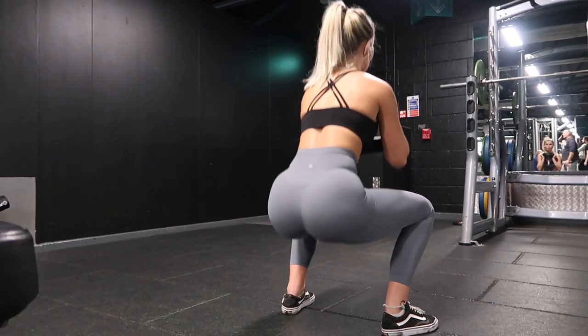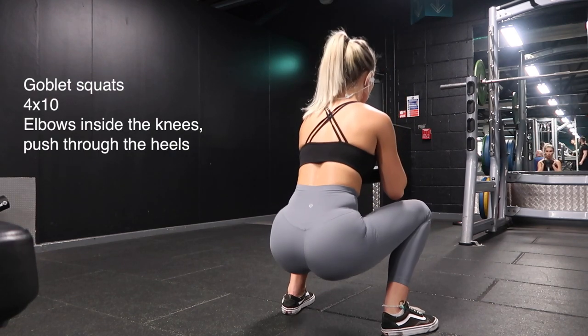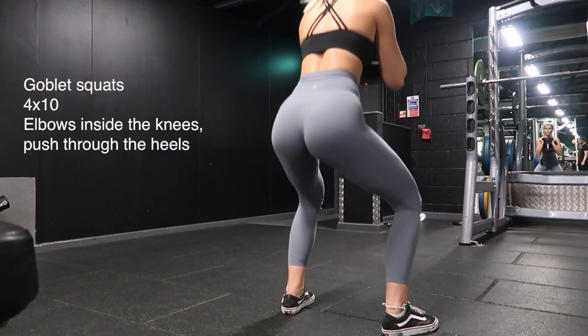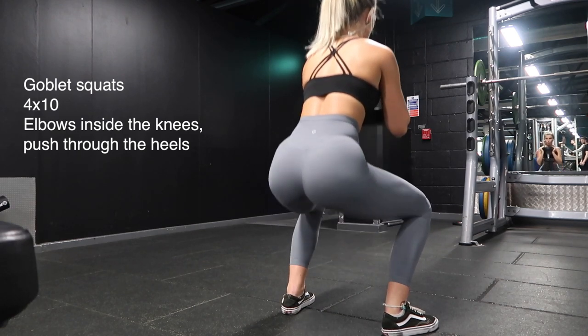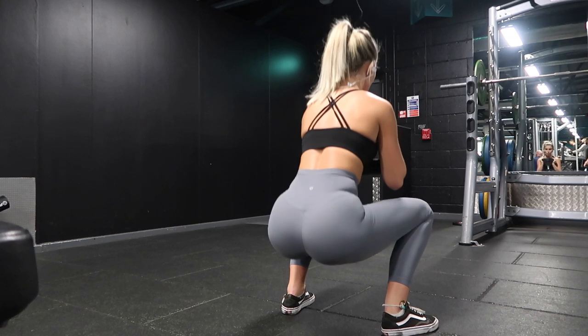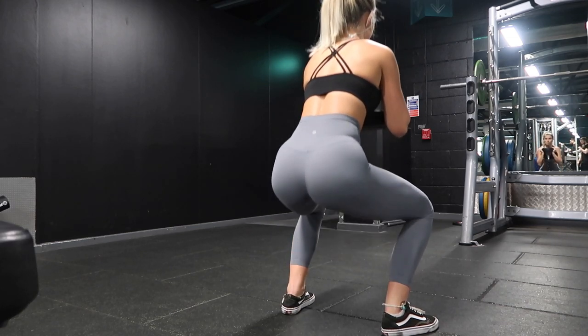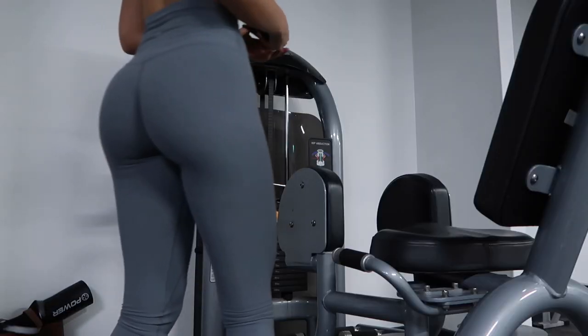The next exercise is goblet squats. Make sure that you're keeping your elbows inside your knees. Stance-wise, it's up to you — you can do these sumo, but I personally prefer doing them more neutral. My feet are pretty wide but not too wide. Keeping my elbows inside my knees and pushing through my heels to feel it in my glutes. I did four sets of ten on those.